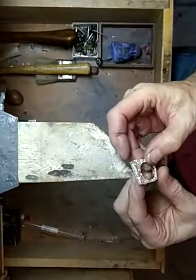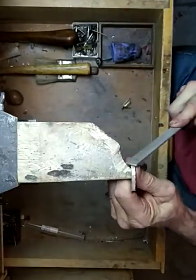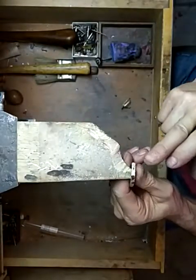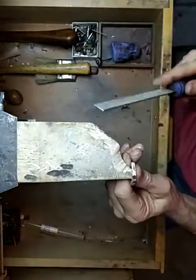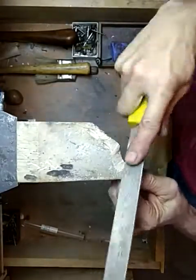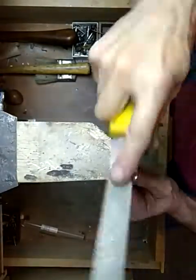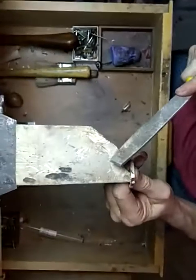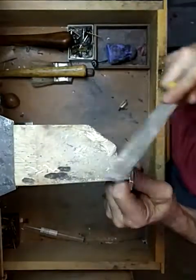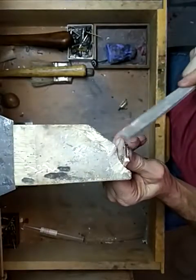After that, the outside of this is flat, so we want to take a file. I like to have it on my bench pin like that. I use my thumb to keep it from falling off and I use the thumb as a guide. If I'm doing silver I like the bigger file; if I'm doing platinum or gold, something that's more custom, I use a smaller file so that I don't take off quite as much metal at one time. Having a good bench pin is very important.